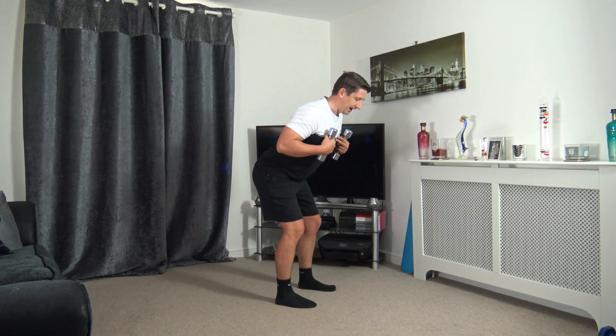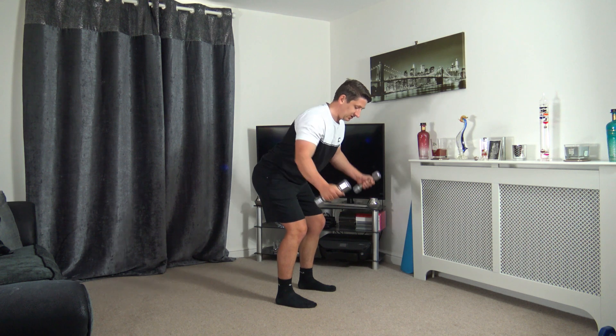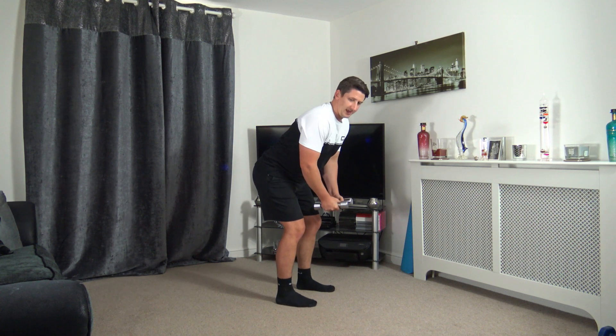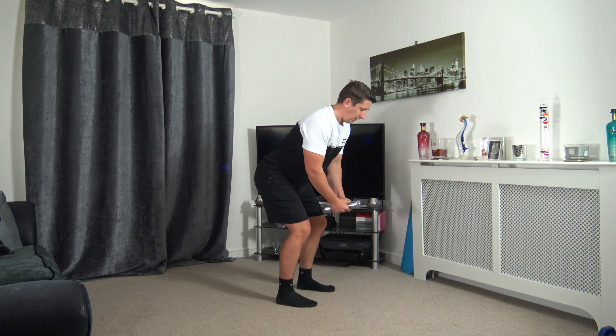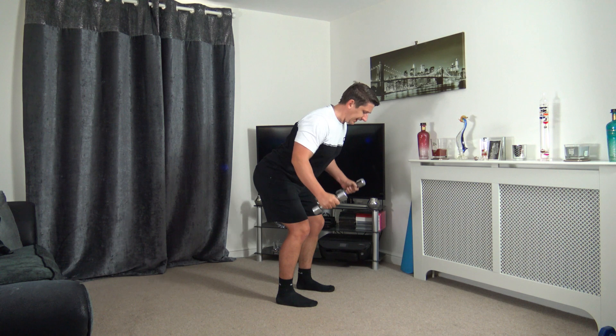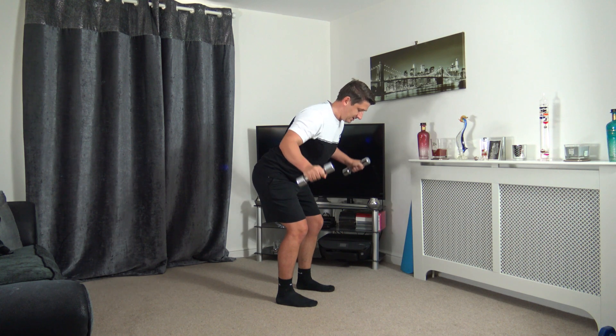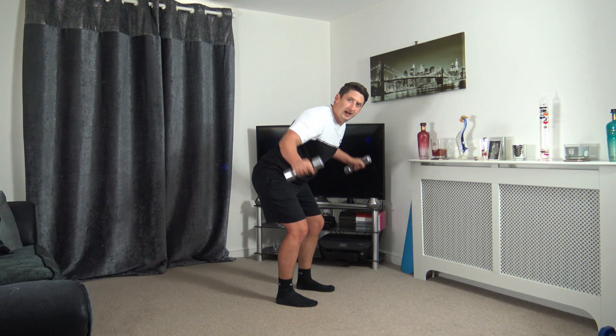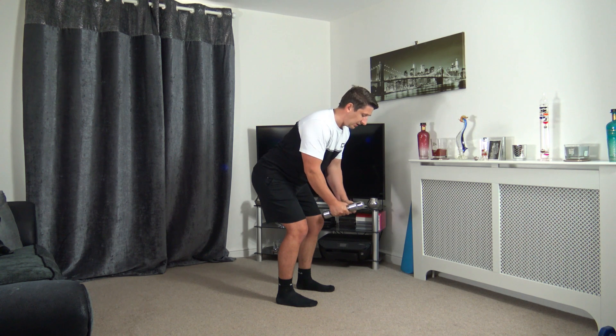Next one: knees slightly bent, chest nice and out. We're going to take the dumbbells out to the side, palms facing in, nice and slowly. Three, two, one — here we go. Keep a nice strong core, make sure the knees are bent but not going over the toes. Stick the bum out. Nice and easy — slowly up, slowly down. Three, two, one — awesome stuff.